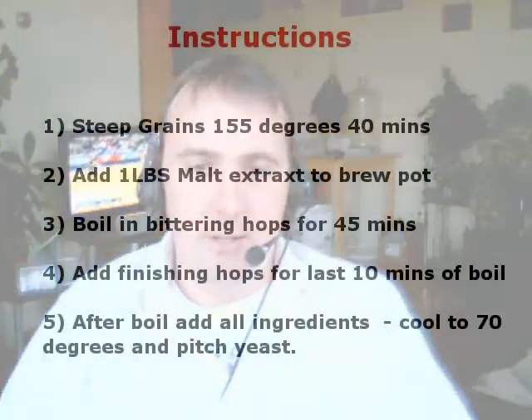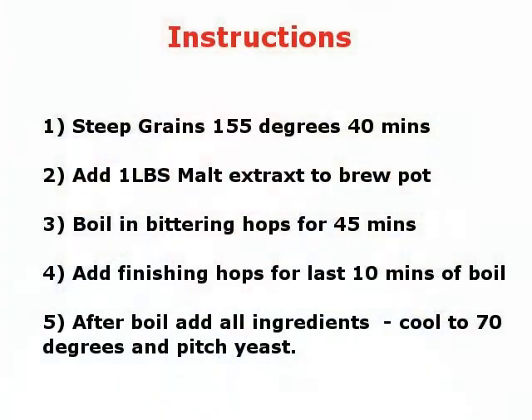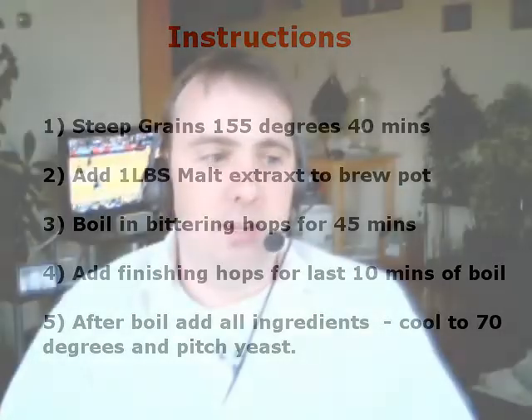So let's get into how I made it. It's a little bit more involved than your regular kit. I started out with the steeping grains — steeped them in water at 155 degrees for about 40 minutes. Then I added one pound of malt extract and started boiling in the hops. I boiled in the hops and let the main boil go for 45 minutes. Those were the bittering hops. Then there were finishing hops as well, which I added with 10 minutes of the boil left to go.